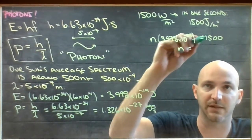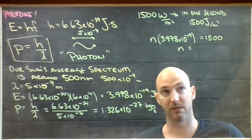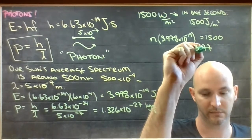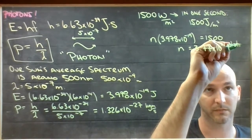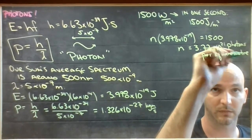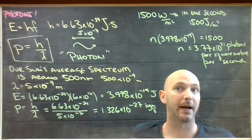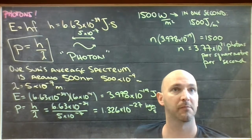The number of photons can be found by dividing 1500 by the energy per photon: 1500 divided by 3.978 times 10 to the negative 19 gives 3.77 times 10 to the 21 photons per square meter per second. That's a lot of little bits striking every square meter — though keep in mind Avogadro's number has 10 to the 23, so that's about 1% of a mole.